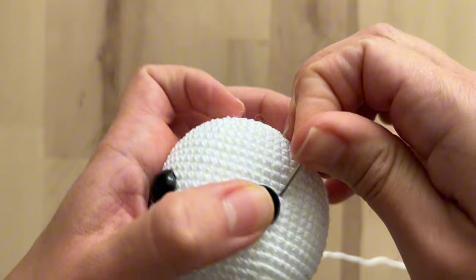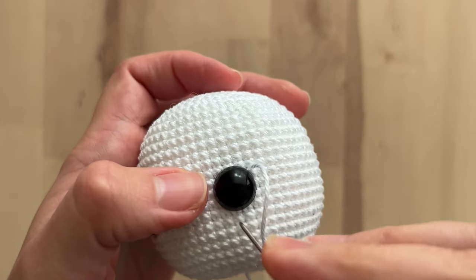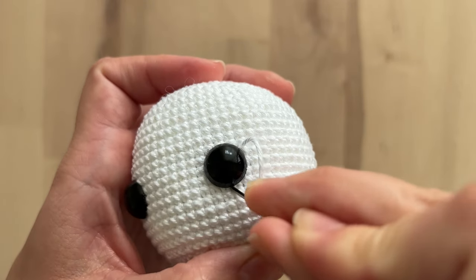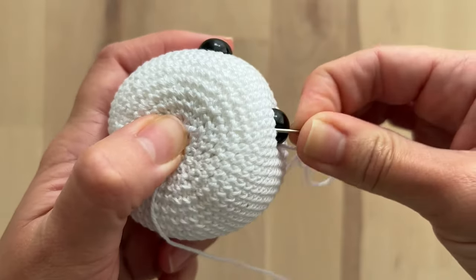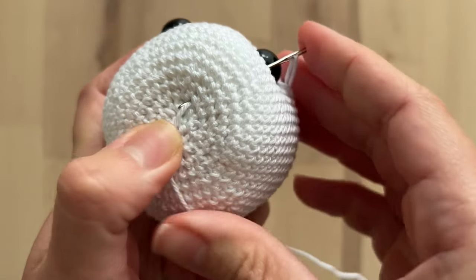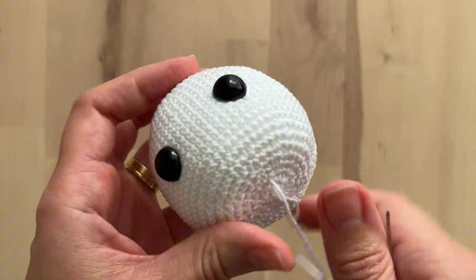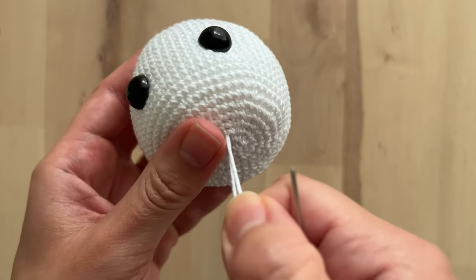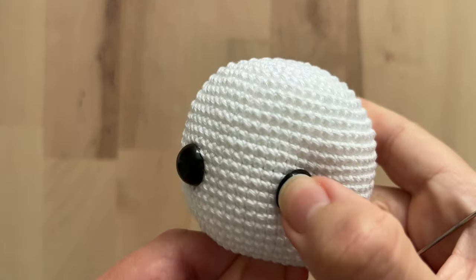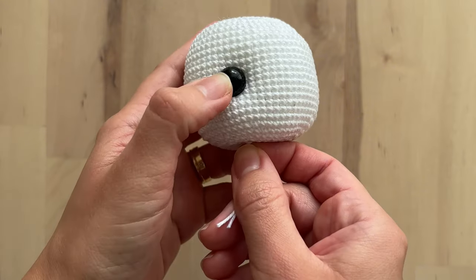I will contour the eyes with this yarn like this, more or less, and I will go back to the same hole where I inserted the yarn at first. Now we can just pull these two yarns like this.